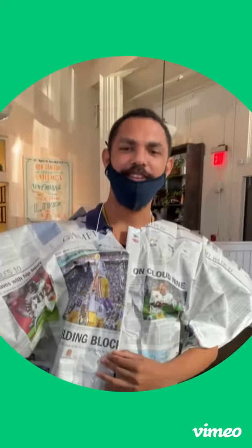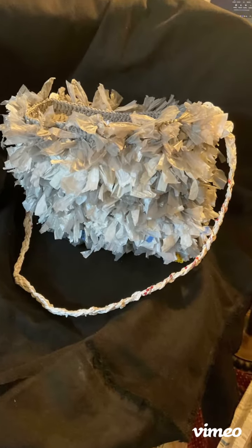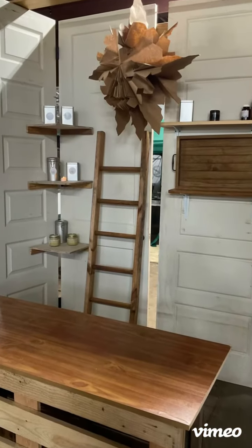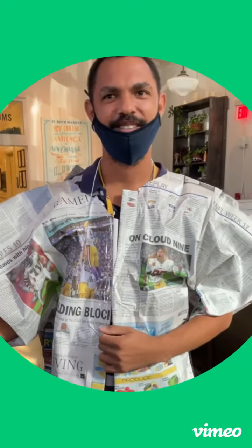Tell us what you did. I did the jacket, and they did the collar, cut it, and cut the whole thing. How many sheets did that require? Like three. Two, four, six — double-sided newspapers. Six double-sided.